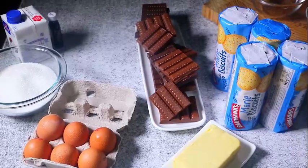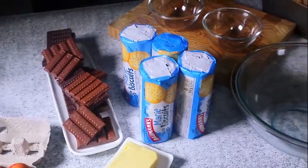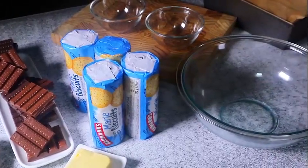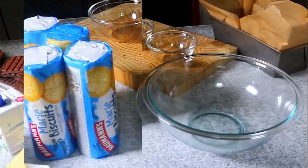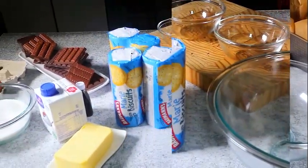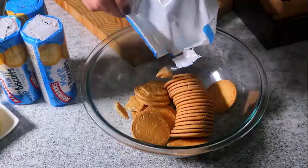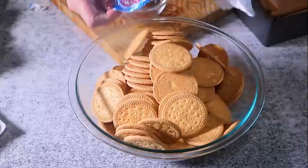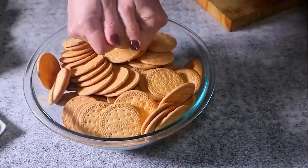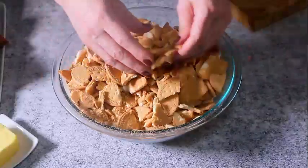Cut the desired slices, wrap the rest tightly in plastic wrap, and return it back to the freezer. It'll keep well in the freezer for a month, which makes it a great solution for unexpected guests. You can also add your favorite nuts and dried fruits for a more sophisticated dessert.